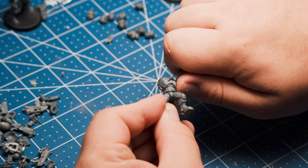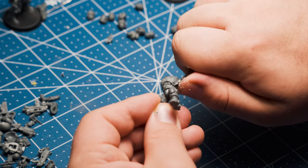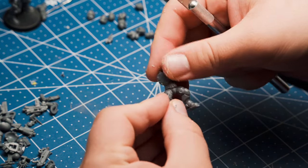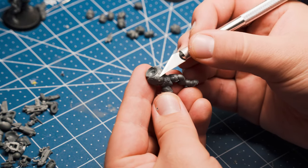After the lip is mostly shaved down, I start the process of shaving it flat by scraping the hobby knife along the surface. I alternate using the sharp and dull side of the blade, but your mileage may vary. Now that it's been shaved down and scraped smooth, we're ready to continue building him.